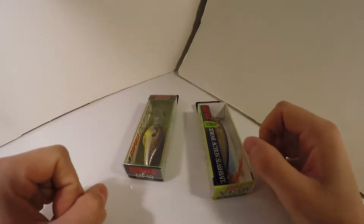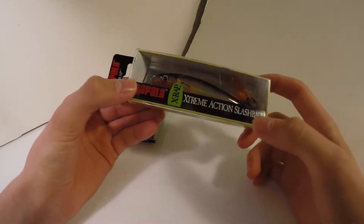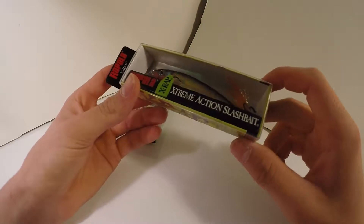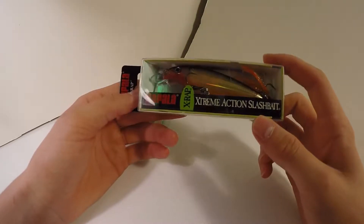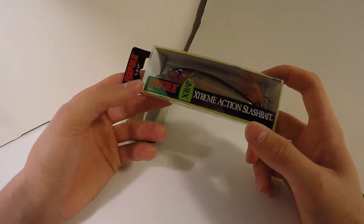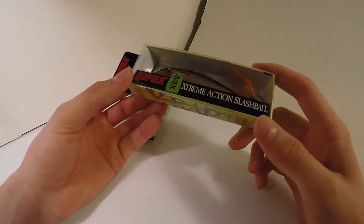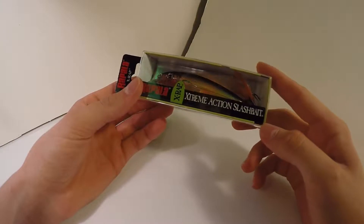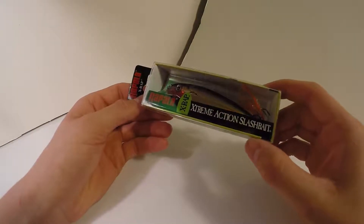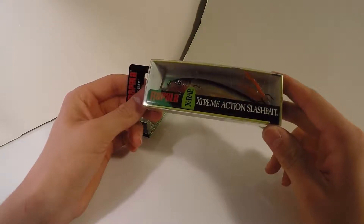For the last lure segment: a Rapala X-Wrap jerkbait slash slashbait with a feather tail. The color is gold — kind of a middle-water situation, though it'll work in clear water. It's not wild enough for dirty water. I'd say it works well in four-foot clarity up to ultra-clear water. It'll look kind of like a shad — black back, chromish orange side, orange tail.